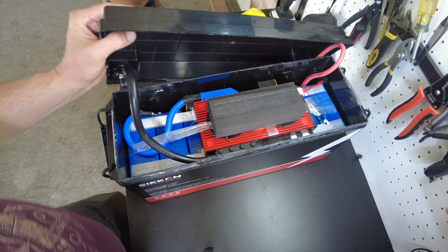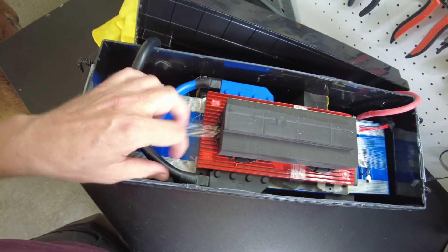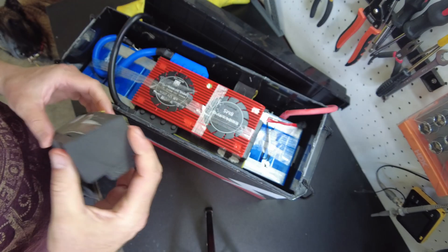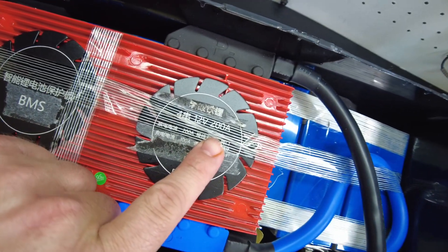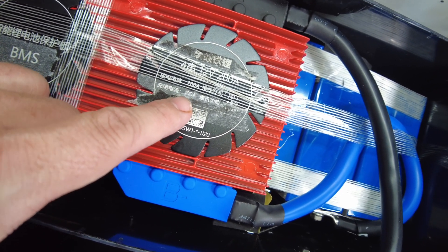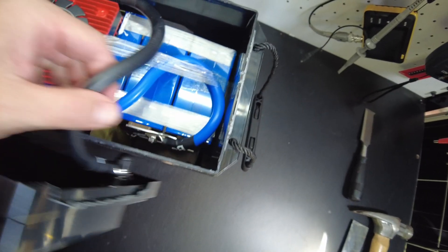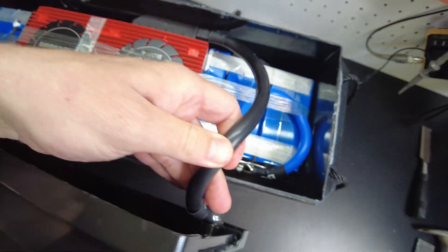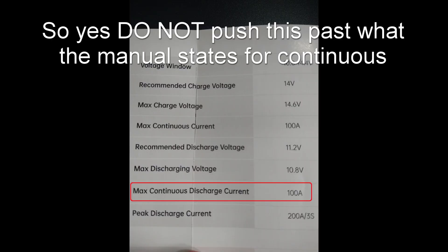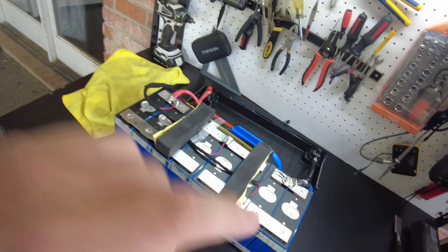I got the lid completely removed. Inside we have a chunky BMS. I thought this was going to have a smaller one, but it does look like it may be a 200-amp. It is a 200-amp BMS — it says right here. It's in Chinese, but I see 200 amp and then 100 amp, so it may be 200-amp discharge and 100-amp charge. It looks a lot like a Daly, although it doesn't say it. We have large 2-gauge silicone wires on the negative side, however on the positive side we have a 6-gauge.